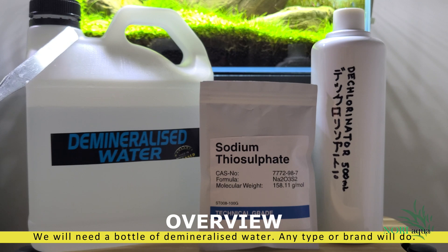You save hundreds of dollars just by following this tutorial. You will never have to run to the store again and buy expensive dechlorinator.